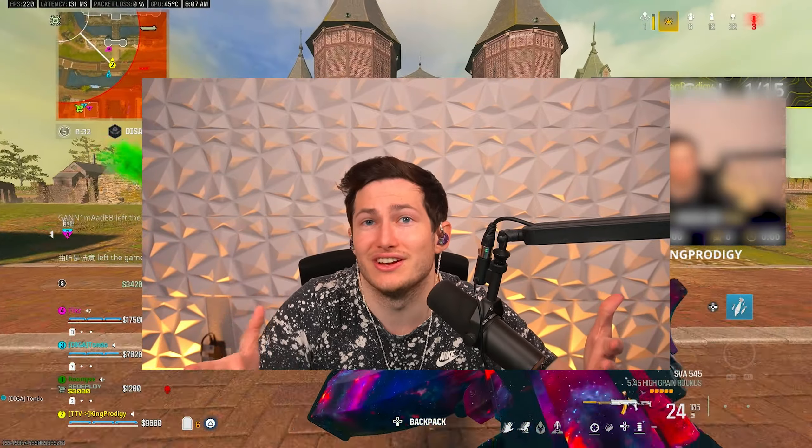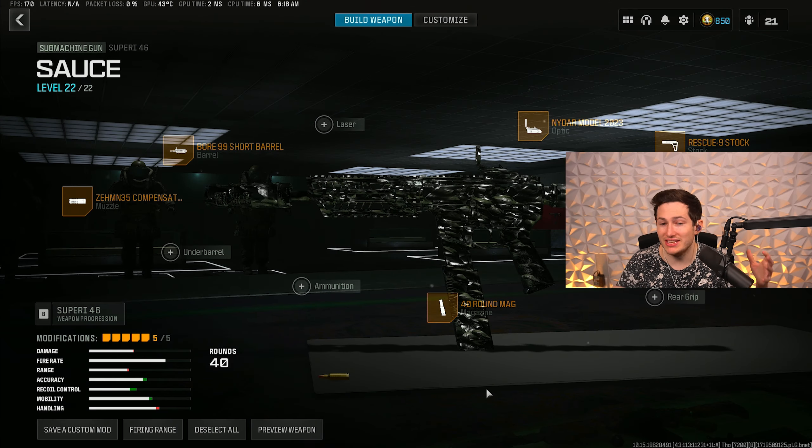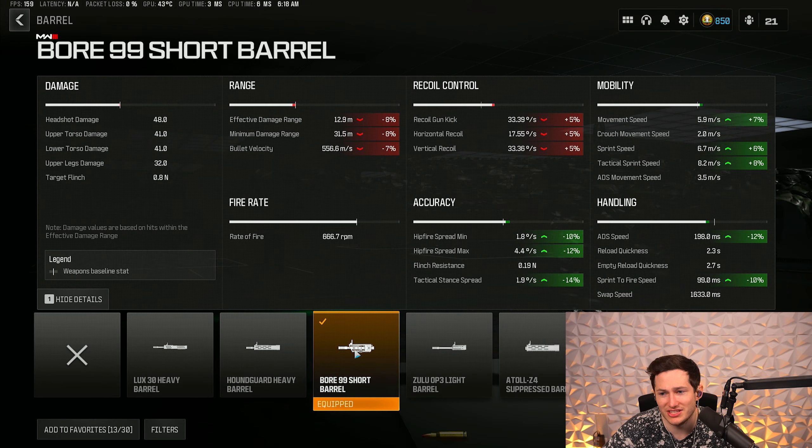In today's video I'm going to show you guys the best Super 46 class setups that you should all be using on Resurgence and Warzone. The Super 46 is one of the fastest movement guns right now, and on top of that it also has one of the fastest time-to-kills with very low recoil.